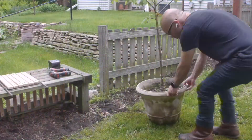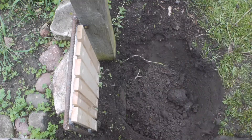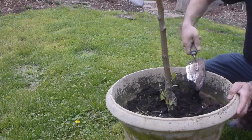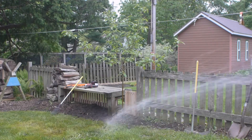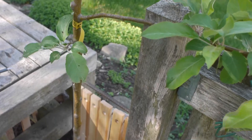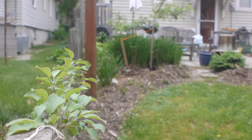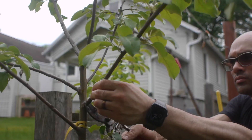Hi there. Check out this apple tree that I'm pruning to grow along the top of this fence. What I'm trying to do is train it to grow horizontally across the fence area here. And as little spurs come up, I'll have those pruned such that the little apples that hopefully bloom and grow will be pickable right from the fence.